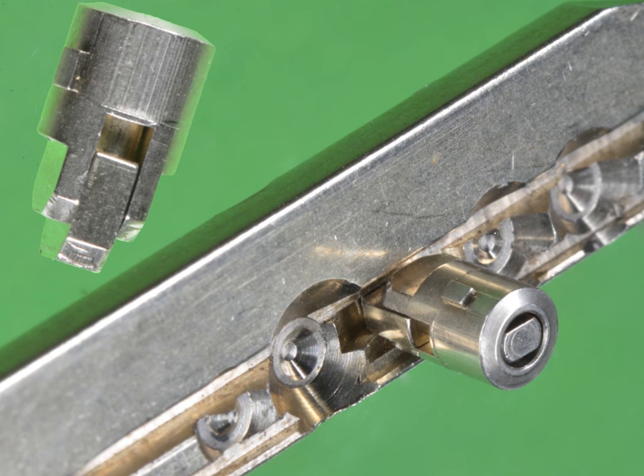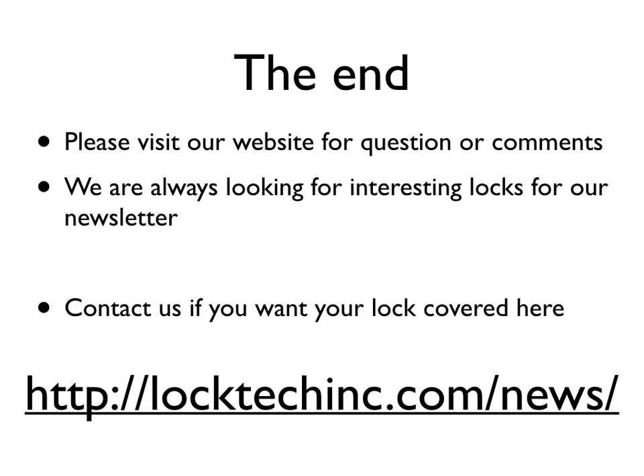This is the end of the Classic Pro presentation. As mentioned, it's only one cylinder we have, and time will tell what the exact specifications are. But for now, it looks very interesting and very promising. If you have any questions or comments, please visit our website. We're always looking for interesting locks for our newsletter, so if you have anything interesting to share, please contact us. Thank you for watching.